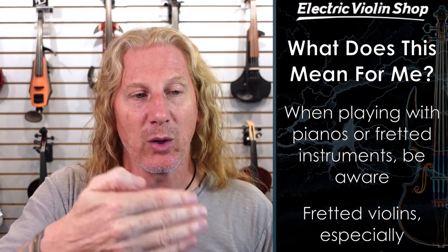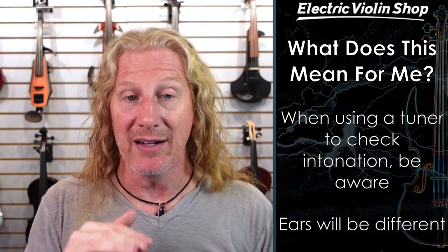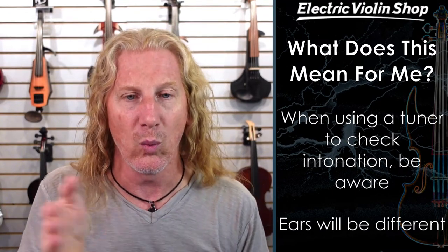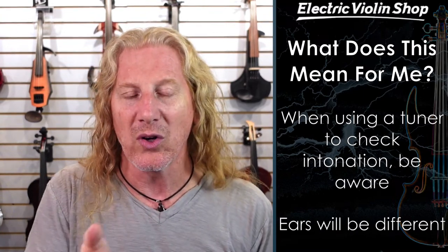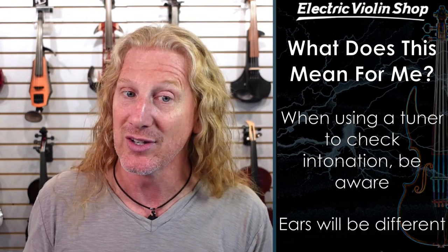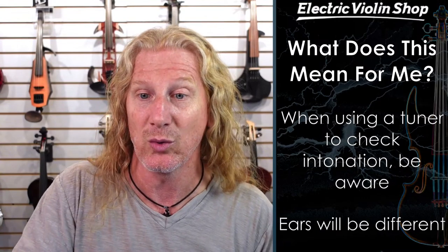Your ears will hear things differently than your tuner shows you. Is a tuner a good tool for practicing? Yeah, it's a pretty good tool. But depending on which note you're checking in the key you're in, it's going to be more or less accurate versus what sounds in tune to your audience. Your audience doesn't have tuners — they just have ears. You should probably play what's going to sound in tune to them rather than what looks in tune on a tuner.